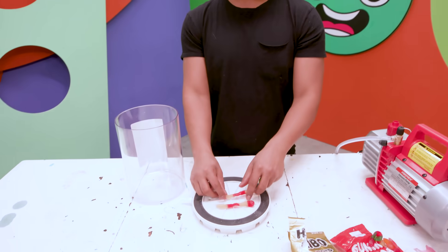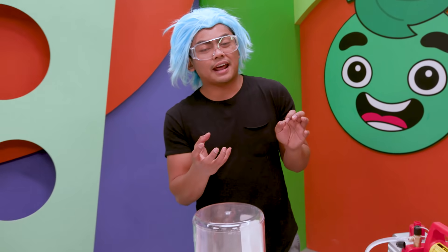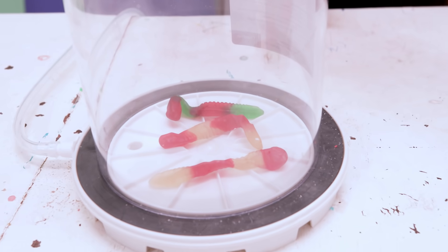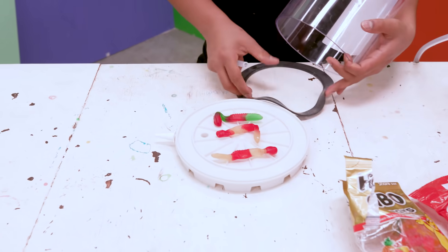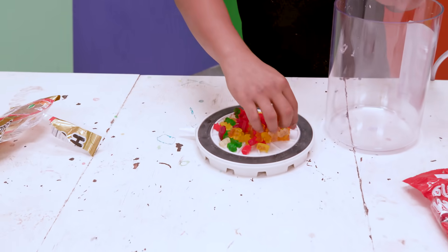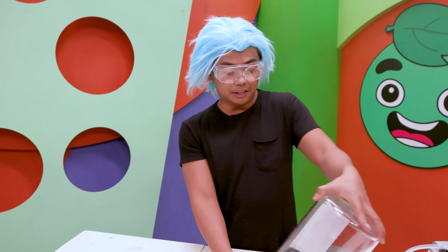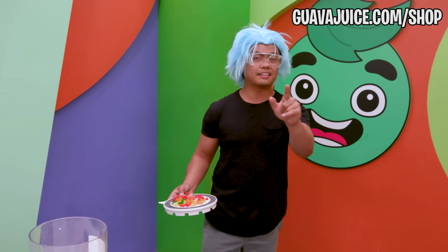Next up, we have gummy worms. Let me know in the comments what you think will happen. My guess is this is not as squishy as the marshmallow, so it won't expand or do much, but you never know. Gummy worms in the vacuum chamber — go! They didn't really do too much. Just like I said, it's so much heavier than the marshmallows. Let's put some gummy bears in here — maybe since the bears are smaller, it'll do something. Didn't do anything. So the lighter the object, the more effect it has in a vacuum chamber.